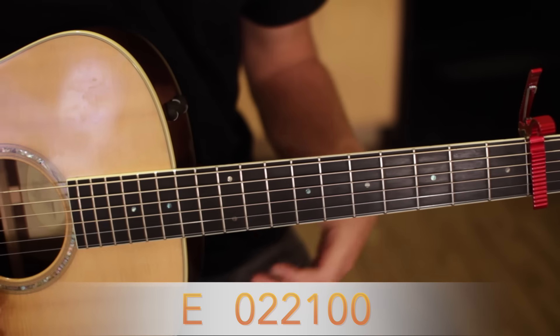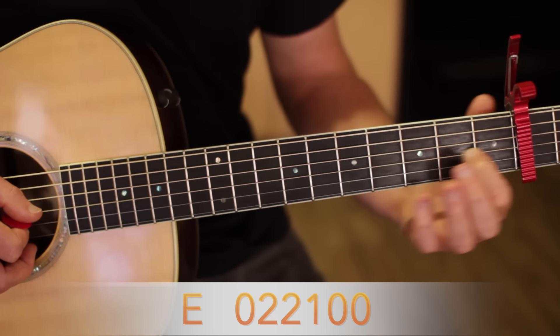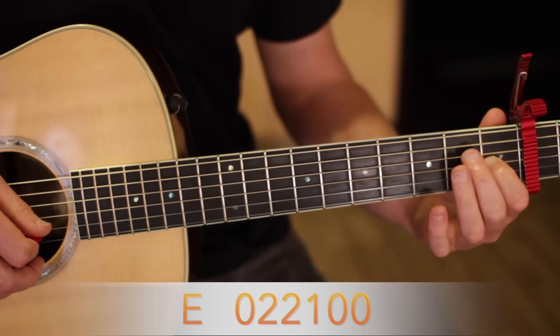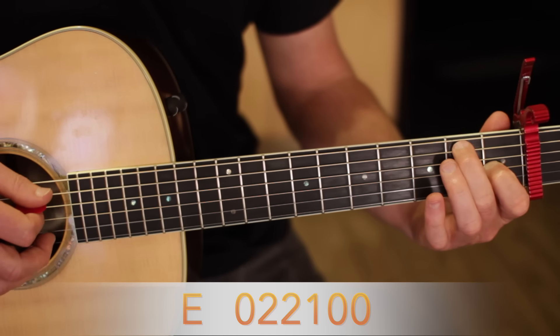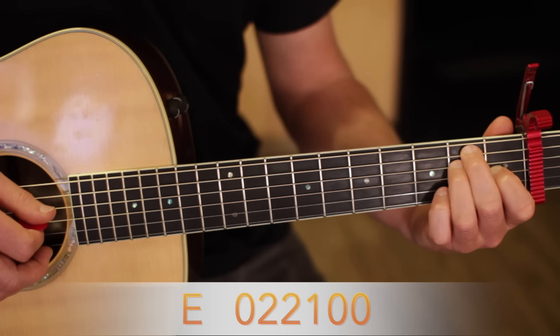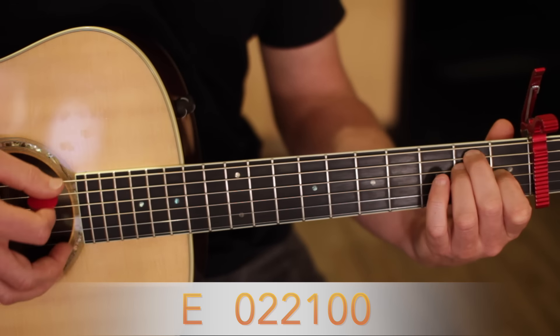Let me break down these chords. The first chord is an E — index finger on the G string first fret, that's three strings from the bottom. Your middle finger on the A string second fret, that's two strings from the top. And your ring finger on the D string second fret, that's three strings from the top.